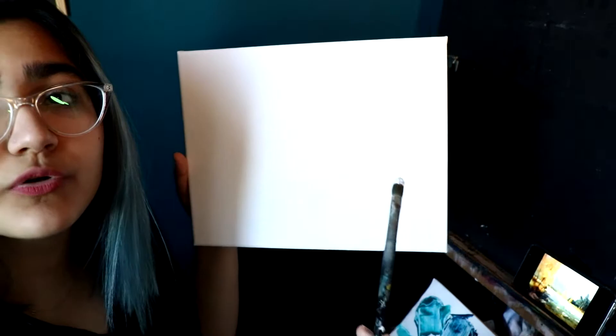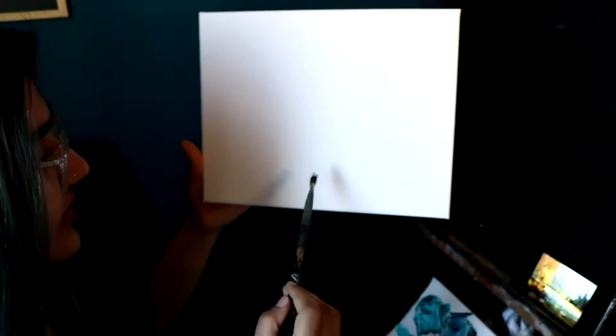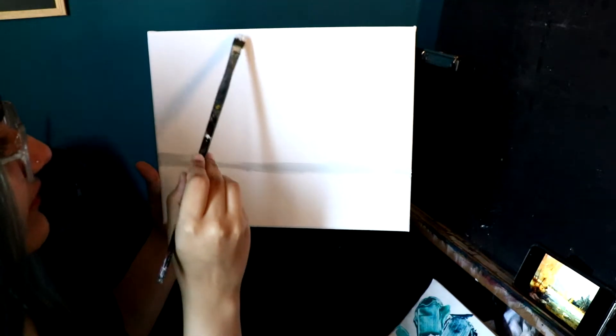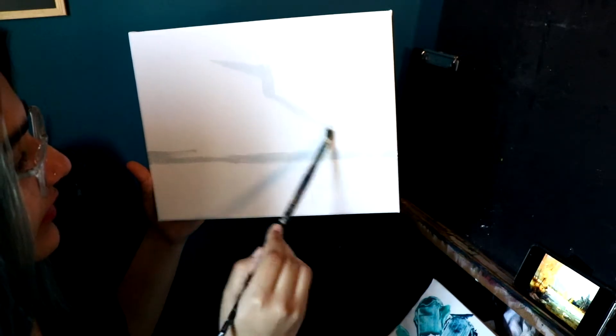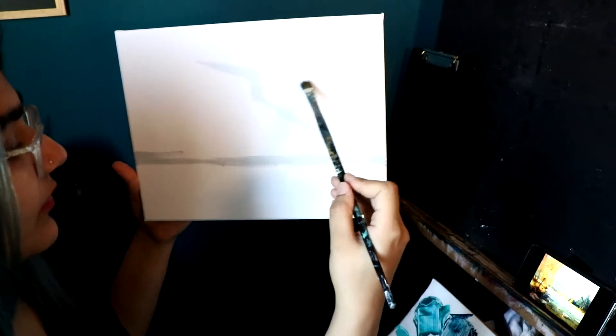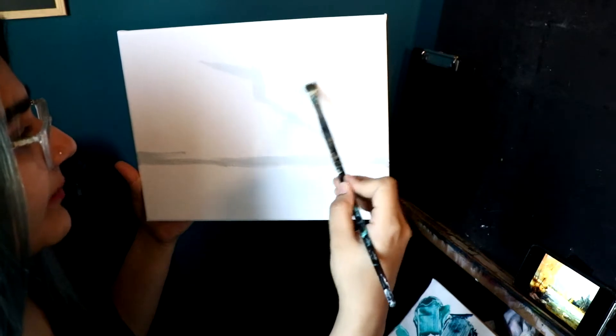Now I'm just going to outline everything that I need to paint because I don't want to just go ahead and mess things up. So first we have a line for water and land. Then I have a few mountains — I have a tree coming all the way here, then the mountains about here, down over here. Then we have far-away mountains back there.